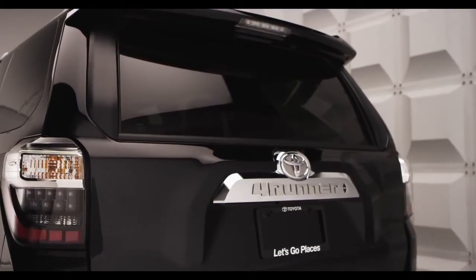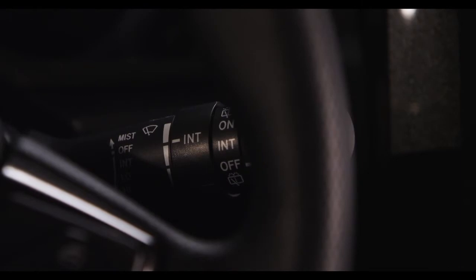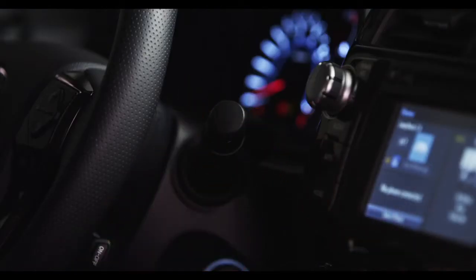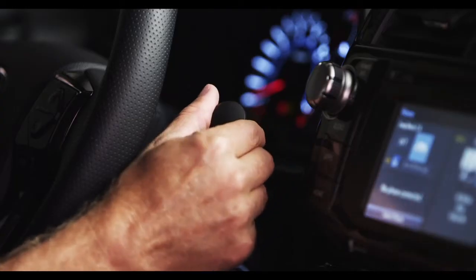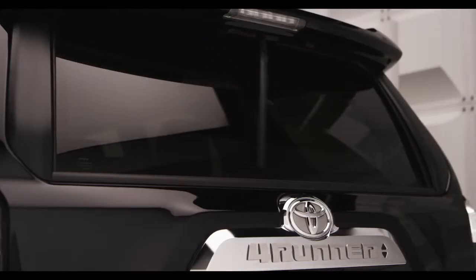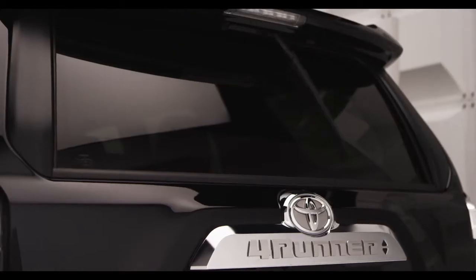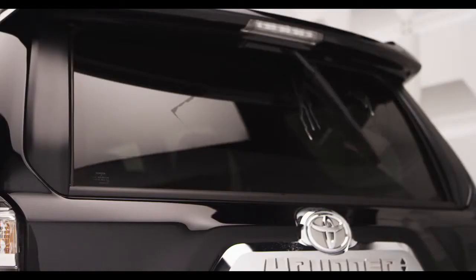All 4Runners have a rear window wiper. Its controls are located at the end of the wiper stalk. Twist the knob on the end of the stalk one click to wipe and wash the rear window, or rotate it away from you to turn the wiper on an intermittent mode. Move to the next position for steady operation, and once more to activate the window washer.